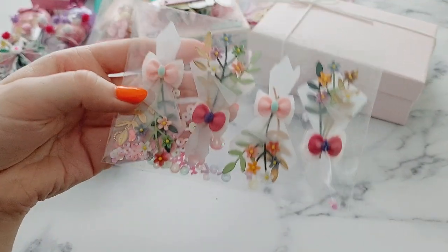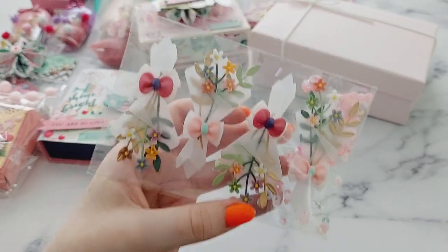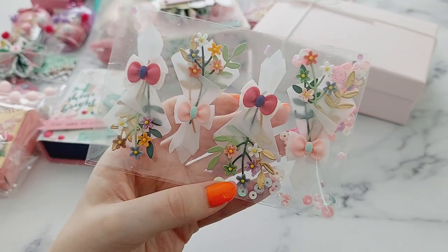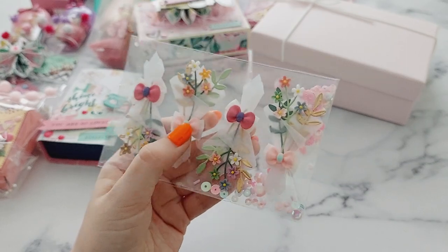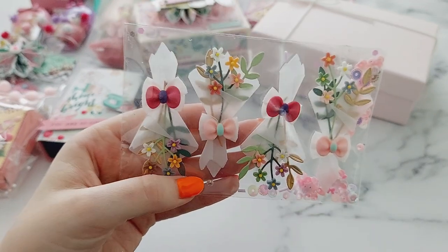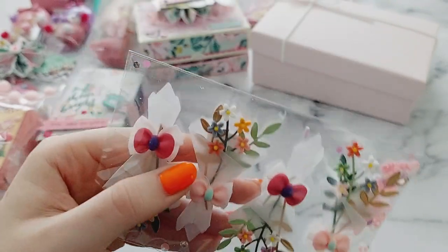Last of all in this section are these flower bouquets, and I absolutely love these. I've seen them on Instagram and was just obsessed with them, so I was absolutely overjoyed to see them here. I think they'll look so nice on a Mother's Day card, birthday card, or get-well-soon card — any occasion where you'd give flowers. They're just so pretty! I really want to get this die and have a go at making some.